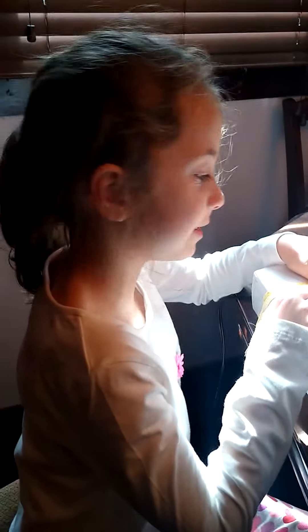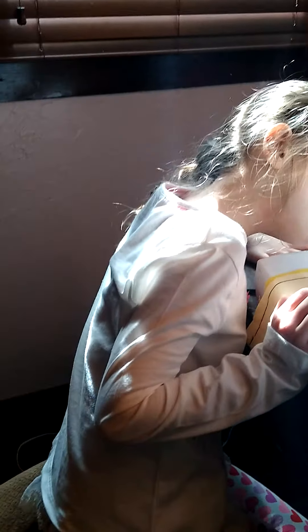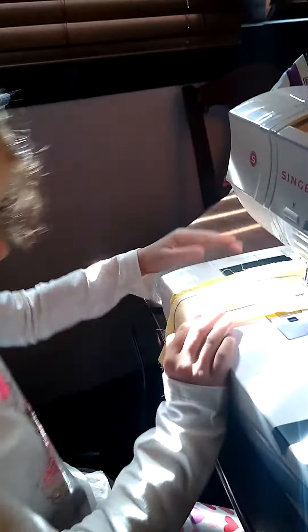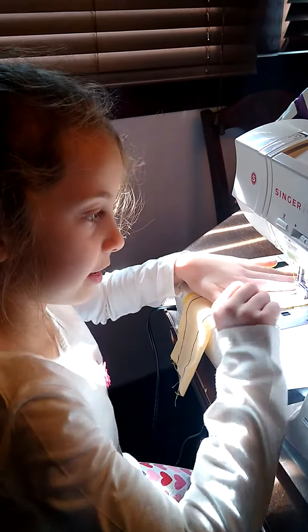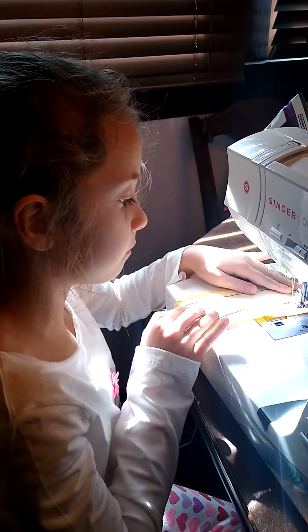Okay, we're going to sew for the first time. I'm going to be in charge of the foot. Tell me when you're ready. I'm ready. You ready? Yes. Okay. What do I press? Just I'm going to press the foot — you're going to go.